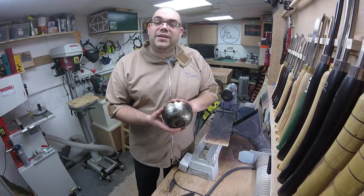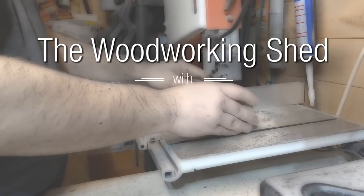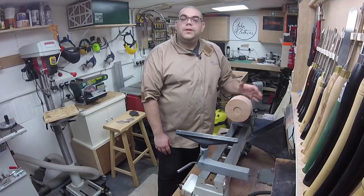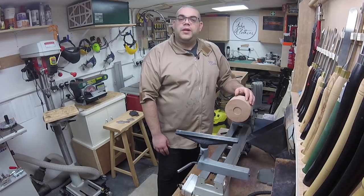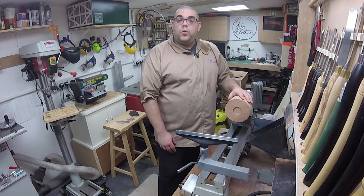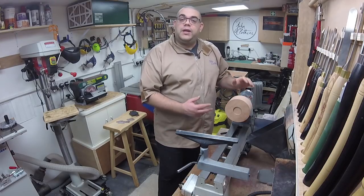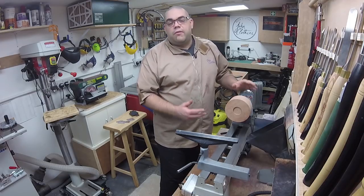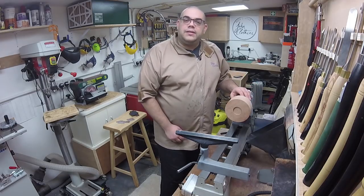In this project video, I'm going to show you how I made this bowl from Pear. Welcome back to the Woodworking Shed. So in this project video, we're going to be making a bowl from Pear and then colouring it with some gold leaf and kind of like a pretend patina effect if you like.